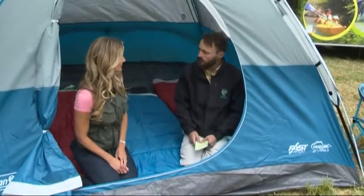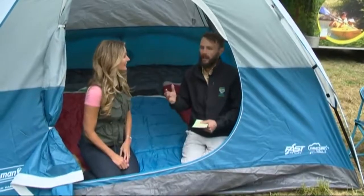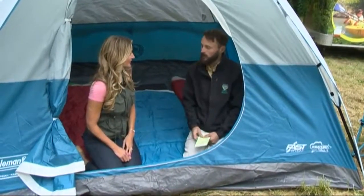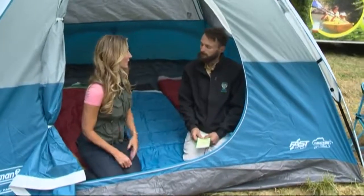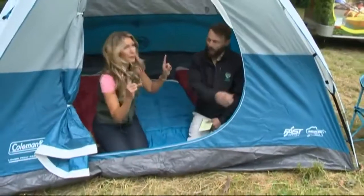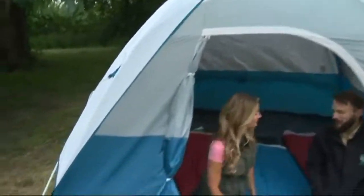Exactly, that's right. This is a learn-to-camp program. We have all of the gear and the helping hands to get you started coming out to state parks and learning to camp. Let's start with the basics — obviously you need shelter. Tell us about the tent. Step one.